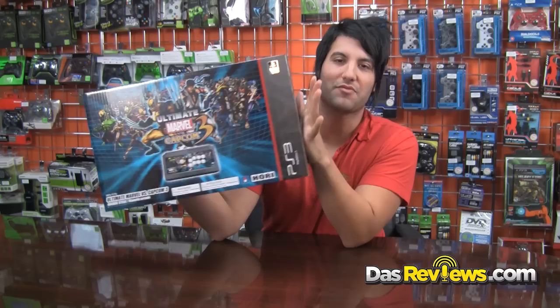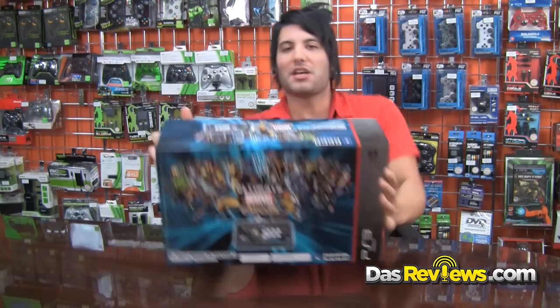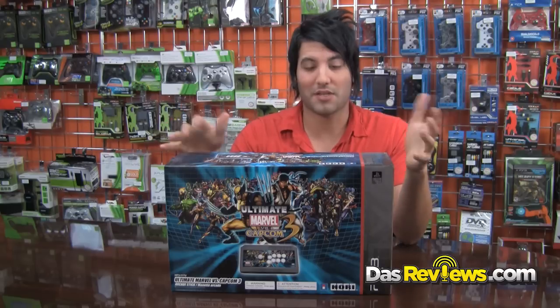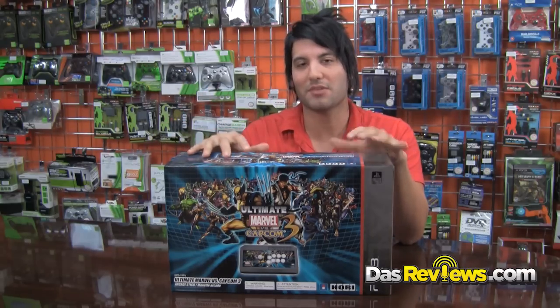We have the Hori Ultimate Marvel vs. Capcom 3 stick. As you guys know, I'm a big fan of Hori products. I like lots of different products, but Hori products in general for fighting games I think are excellent.